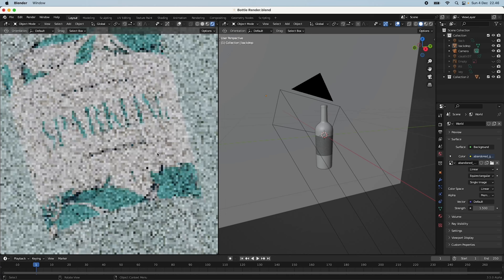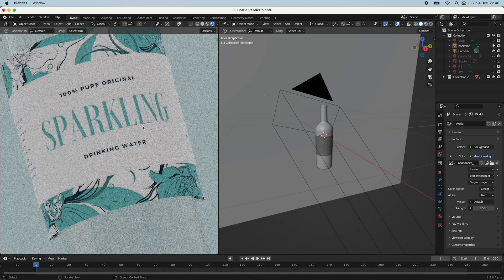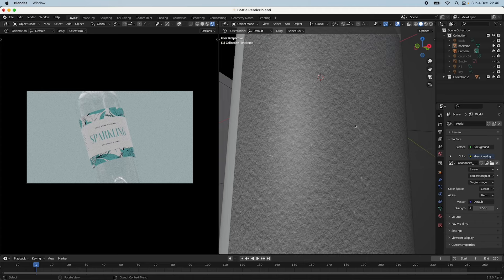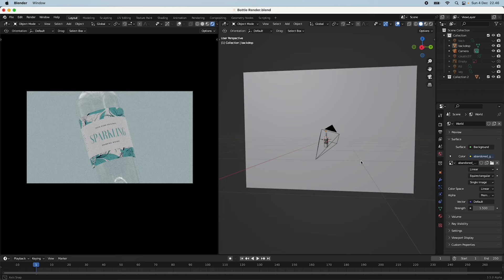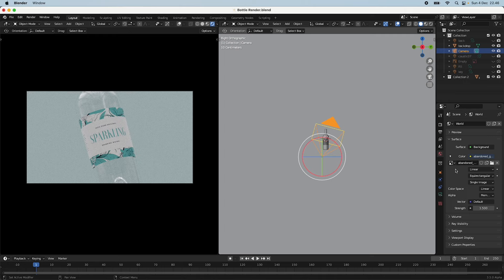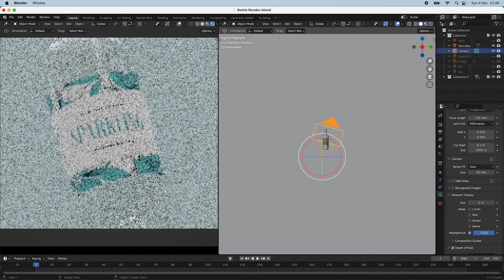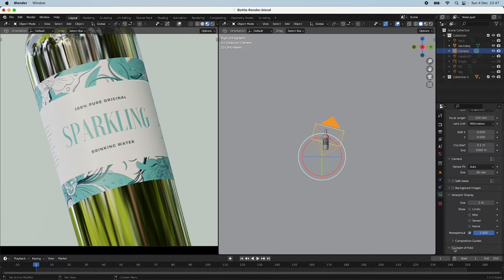In the viewport you can already see the texture on the bottle and the depth in the letters from the displacement map — though it may be hard to see on YouTube. The camera is slightly angled upward with a close-up telephoto macro lens at 120mm, really highlighting the product. I also have Depth of Field enabled to blur the corners a little, though you can play around with that setting to taste.